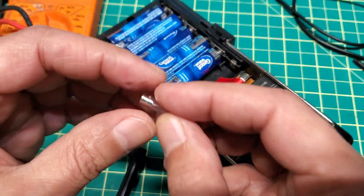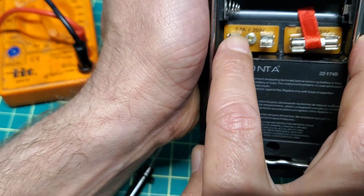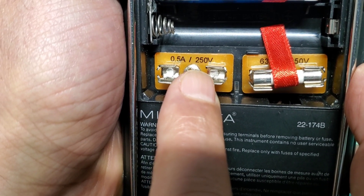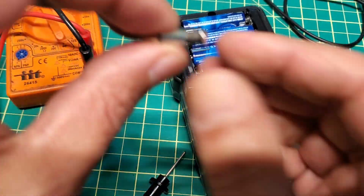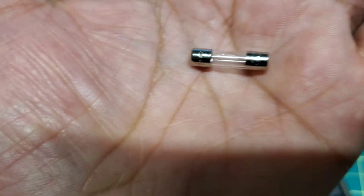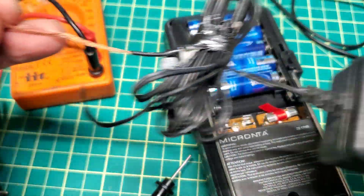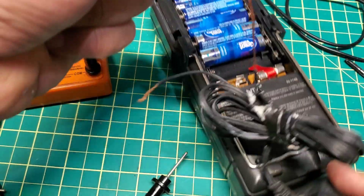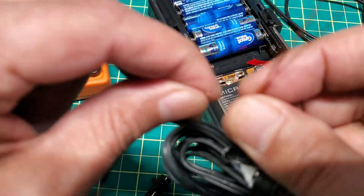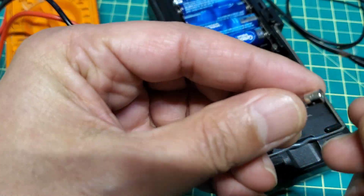The glass fuse though is not good. It's rated 0.5 ampere and 250 volts. Since I don't have that exact type of replacement fuse right now, I'm going to use a temporary fix - taking a very thin wire from a charger cable. You can see those are very tiny small wires inside.